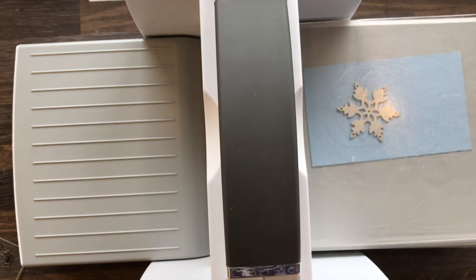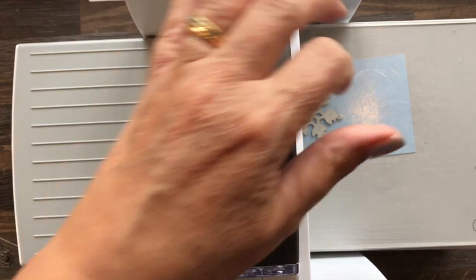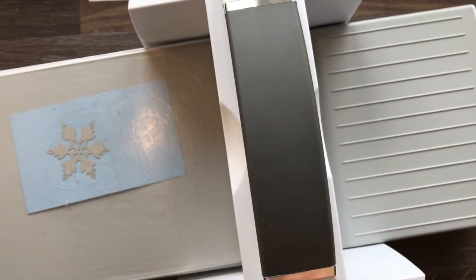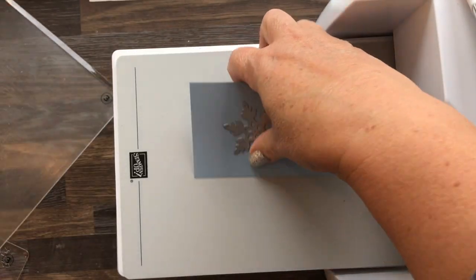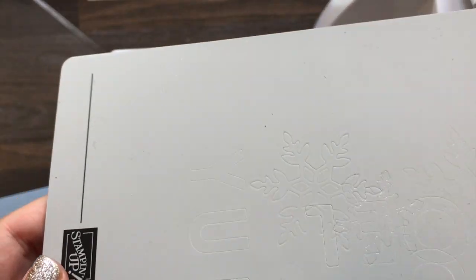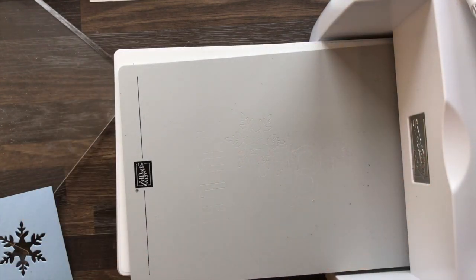So that was number one, number two, number five, then your cardstock and die, and then number three - and run that through. I've done this a few times, and I did a bit of a 'noel' and some things on there. You can see where it's been cut but it's definitely healing itself up again.